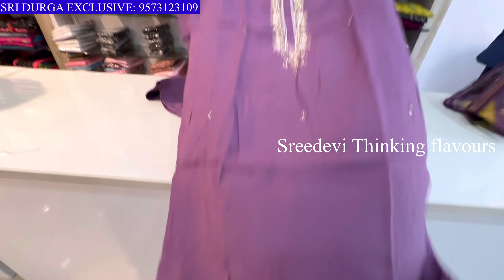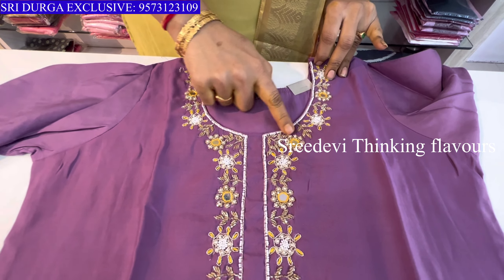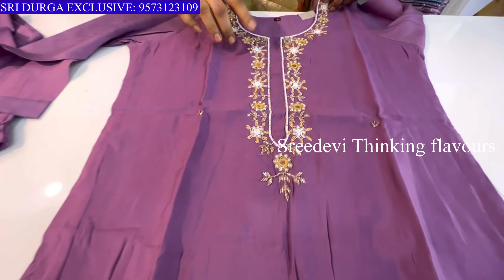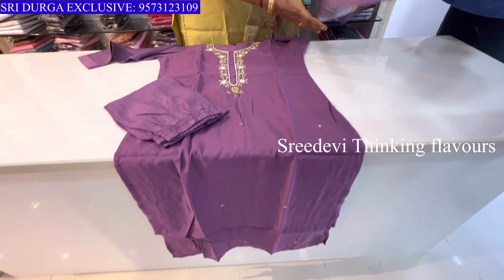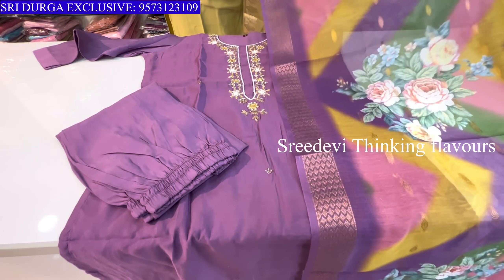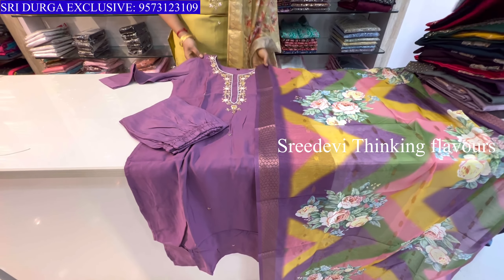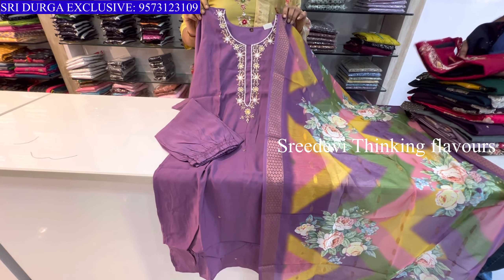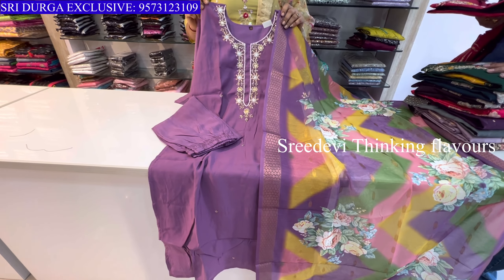Next is a lavender color. Neck features katan and zardozi work. Same color bottom with contrast designer in blue color floral chunni. Price is ₹1361, size M to XXL available.